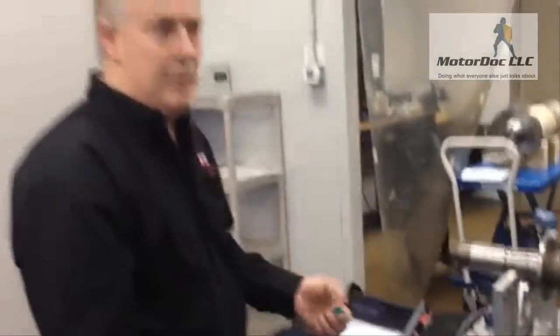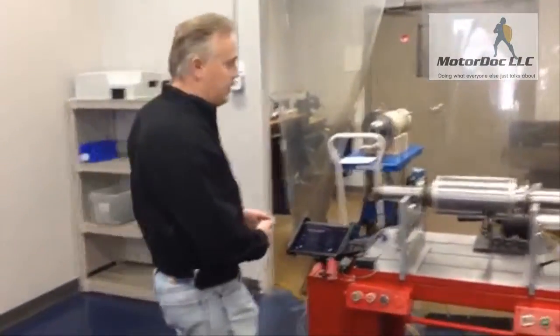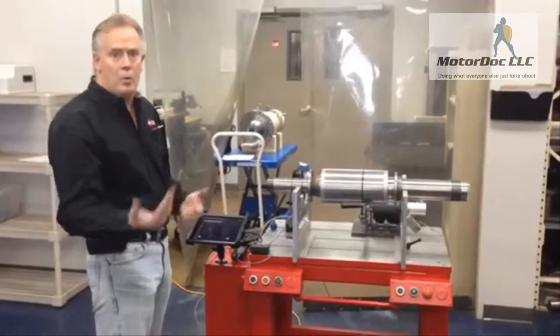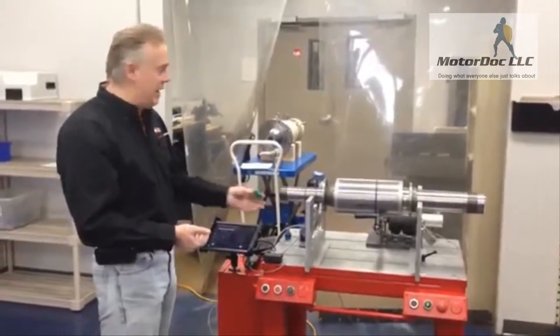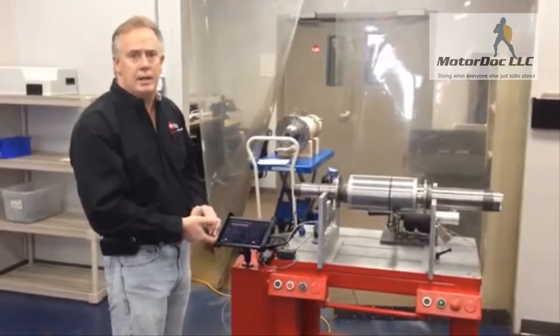Other than the reporting features, we can take a photo of our setup and pretty much email the data right from the balancing machine or to a wireless printer in the shop. So we've taken a 30 to 40-year-old machine and reconditioned it with new electronics that also function as a vibration analyzer.